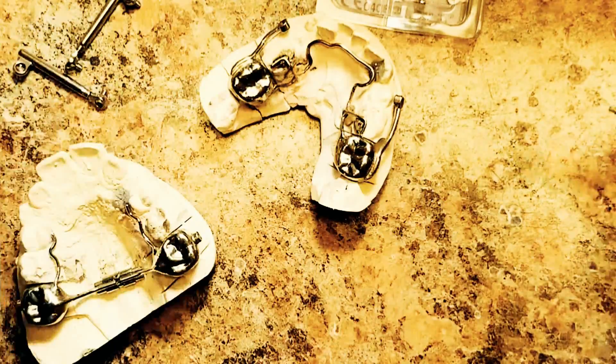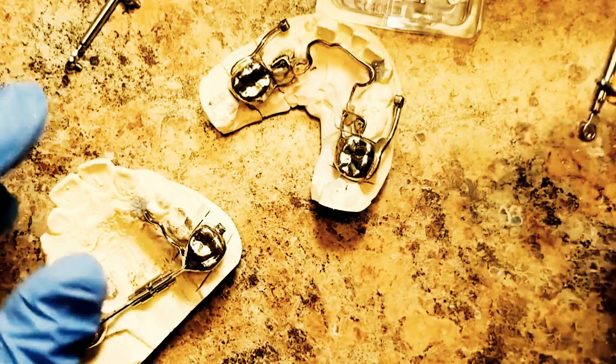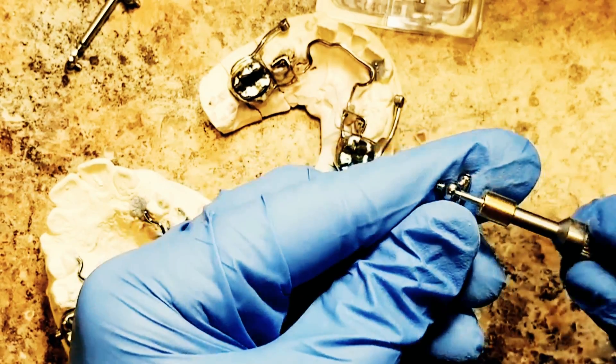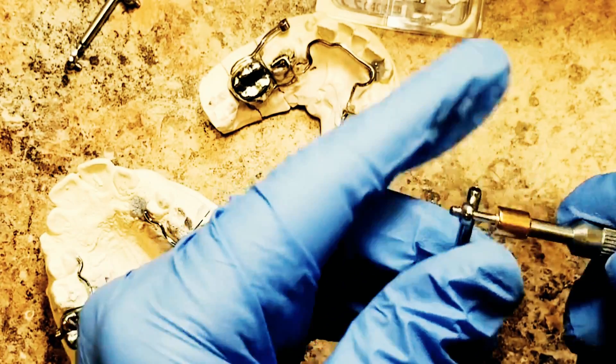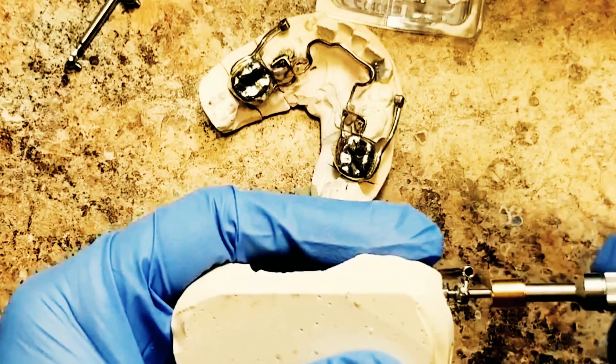So again, this time I'm going to assemble this Herbst — pretty straightforward.